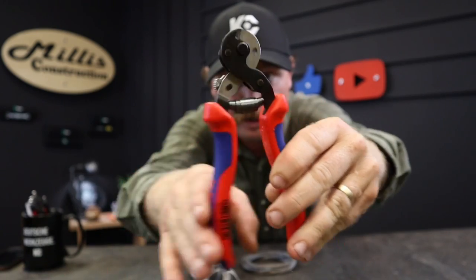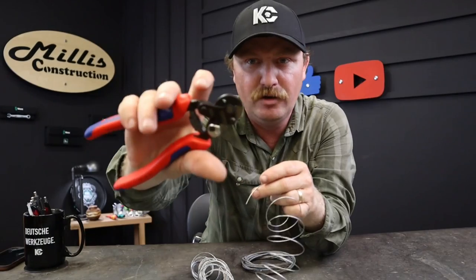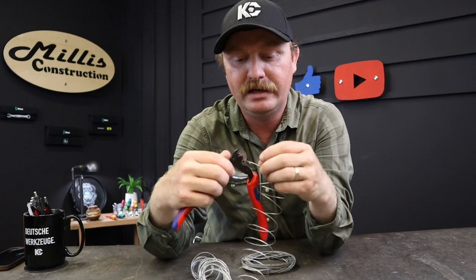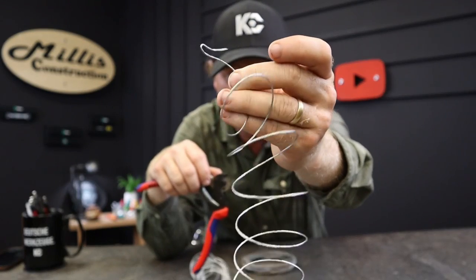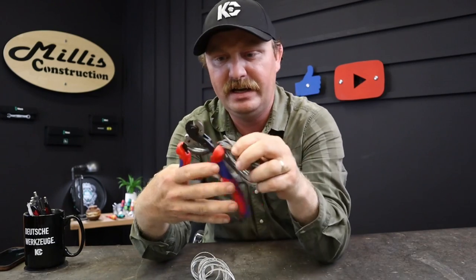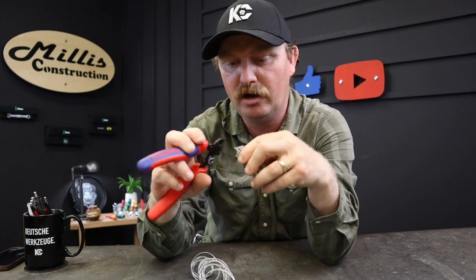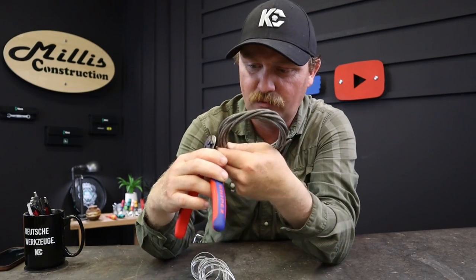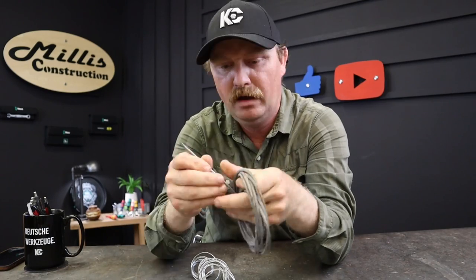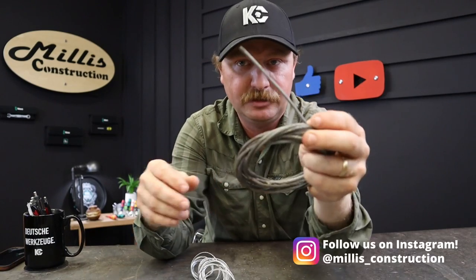It has the big spring right here through the center, so it just holds it open all the time for you. But you also have a hole right here in the top that's really nice if you want to put your wire in there and get a bend in it — like that right there — if you're trying to thread something and you need to get a bend in the end. It actually fits — yes, it does — even this big cable.